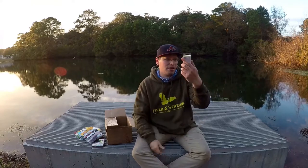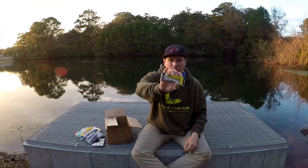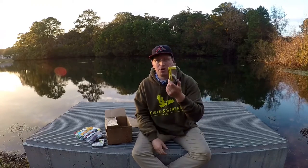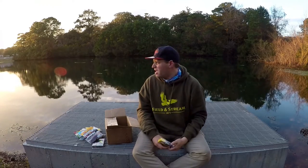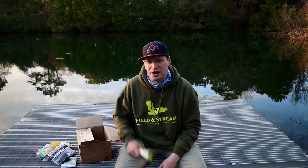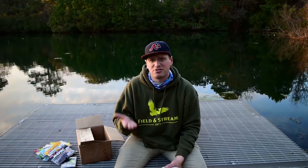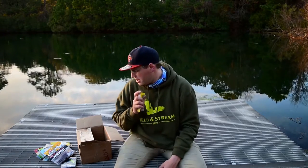Next in here is a Live Target Threadfin Shad — this is a great small tight-wobbling crankbait. This is going to be great probably in the pre-spawn coming up in the next few weeks. We're still in a winter pattern right now — I just got done fishing today catching all the fish in the deep water. But it's starting to warm up and I think the pattern here is getting ready to change to a pre-spawn because the water temperature is starting to rise. It's in the high 40s, low 50s right now.